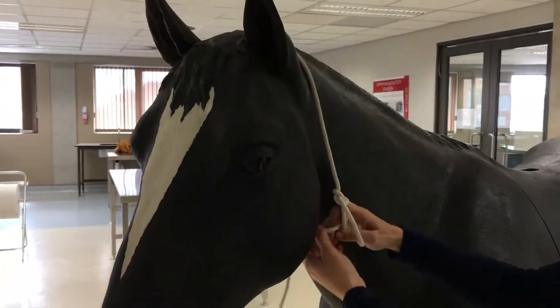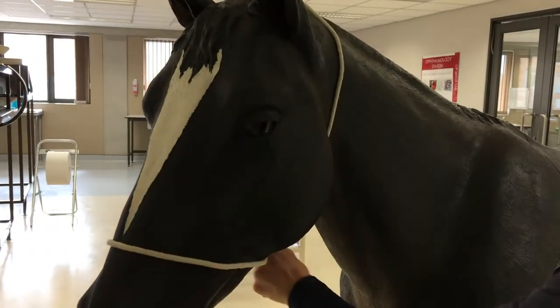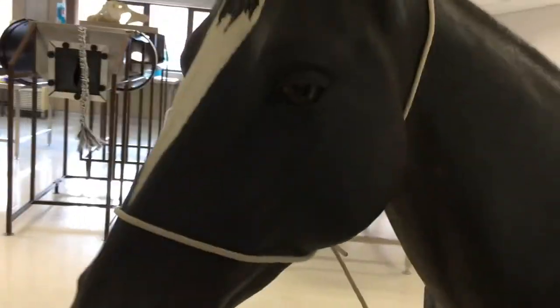Then tuck the long end of the rope back through the loop that you just made, to go around the nose, and tuck it under the mandible in the horse. You then have a non-slip temporary halter with a nice lead rope.